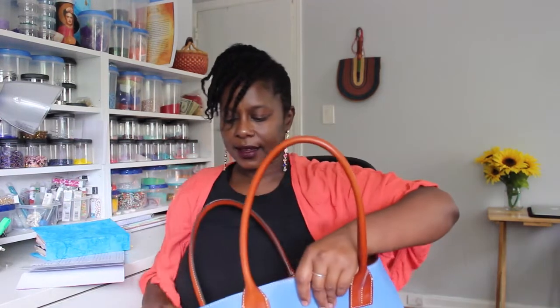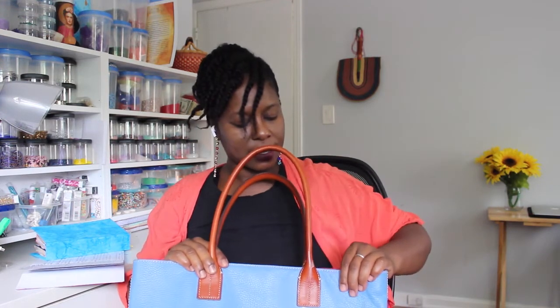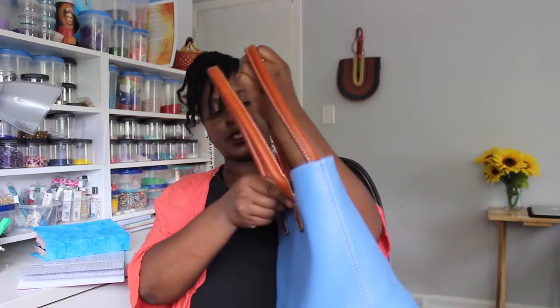A slip pocket and a zippered pocket on the other wall, and these are some nice sized pockets. It doesn't pass the elbow test, but with a little help you can get it over that elbow and it's a very nice comfortable fit. It has magnetic closures at the top — very strong magnetic closures.